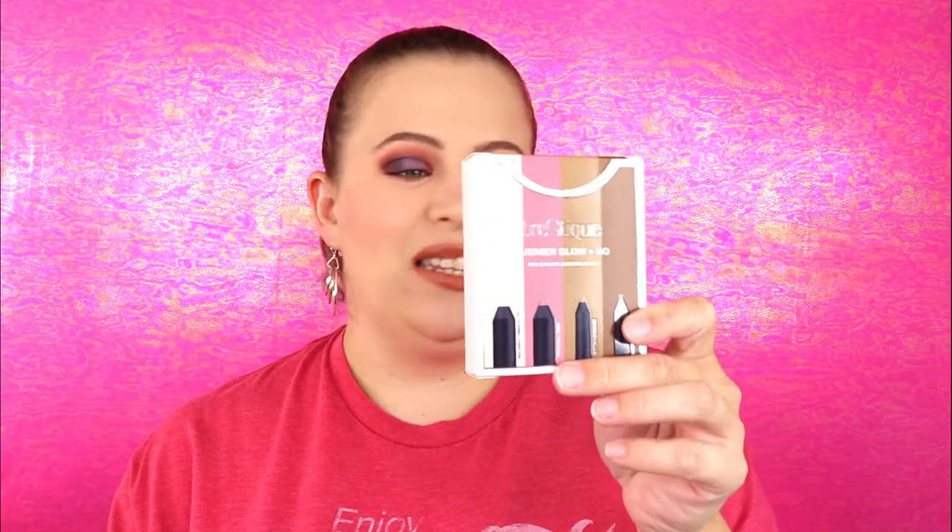Another item from the same brand is their Summer Glow and Go Mini Summer Essentials Set. This includes a highlight stick, a blush stick, a shadow crayon, and a mini brow pencil — that's actually really nice. I'm not going to swatch these; I'm going to put them in a giveaway. The eyeshadow stick and brow pencil are a little smaller than the highlight and blush, but I think it'll be a really nice little giveaway set.